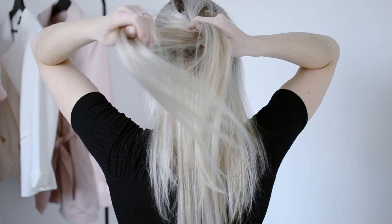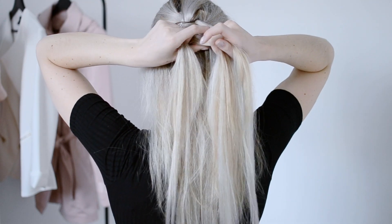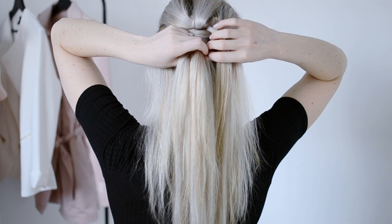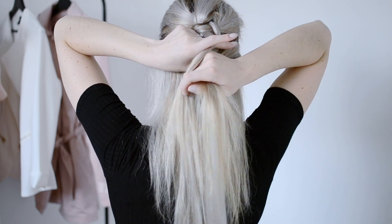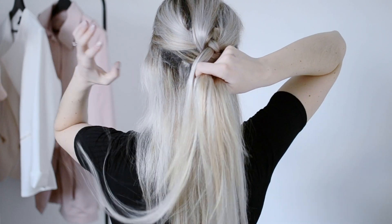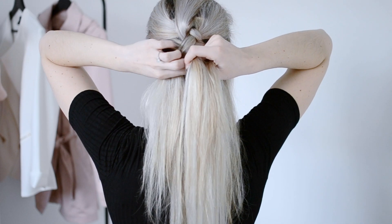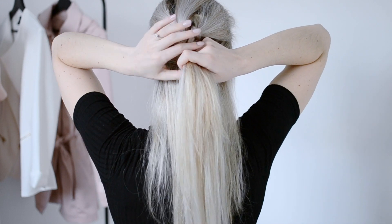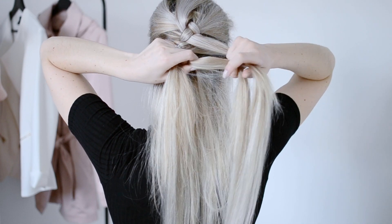Basically you're just taking the outside pieces and bringing them into the center. To make it a Dutch braid, you're going to be adding hair from either side as you go down — you're always crossing the pieces underneath each other. For this style, don't worry if you can see the extensions right now because we're going to fix that at the end.